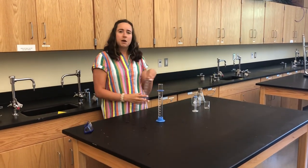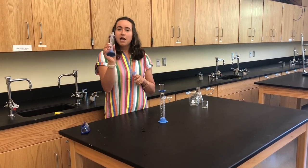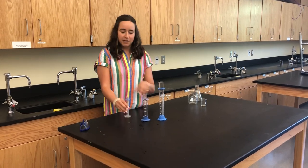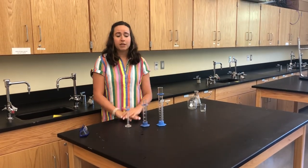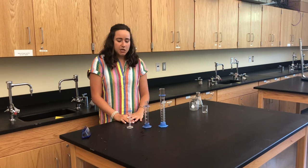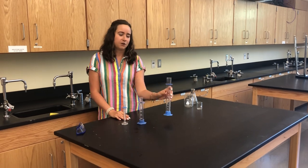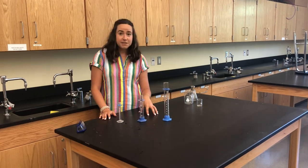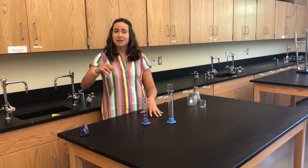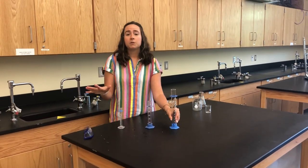Graduated cylinders come in multiple sizes for convenience. We have a 100 milliliter, a 50 milliliter, and a 10 milliliter graduated cylinder to choose from. Depending on the amount of liquid you're measuring, you choose the one that best suits your needs — if you're measuring out 5 milliliters of water, you'd use the 10 milliliter one, and if you need 50 milliliters, you wouldn't use the 10 milliliter one and measure things out five times; you'd just use the bigger one.